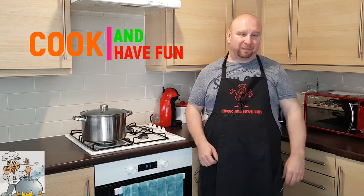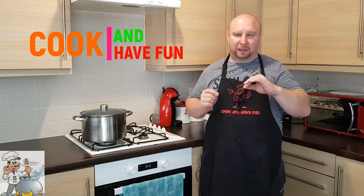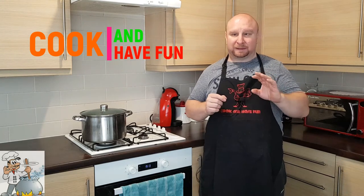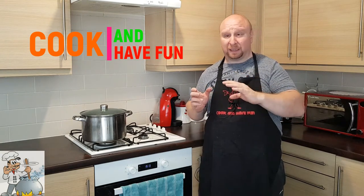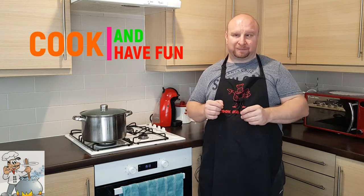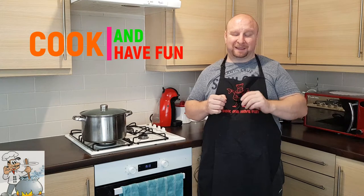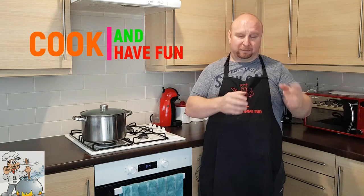Hello and welcome again to my kitchen. Today I'd like to show you another recipe — a recipe for beef vegetable soup. There are so many different recipes for beef soup, and I'm going to show you one of them. I'm going to use minced beef today, which is much easier and much quicker.